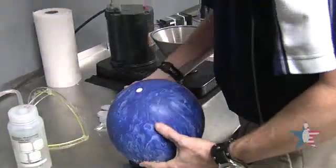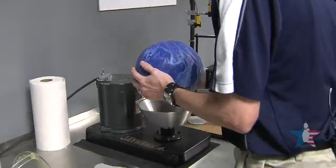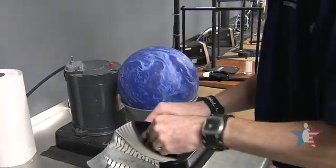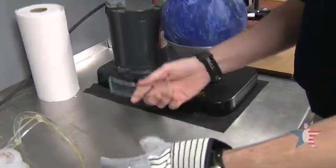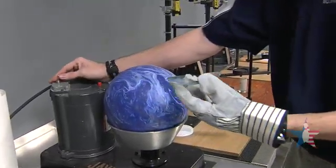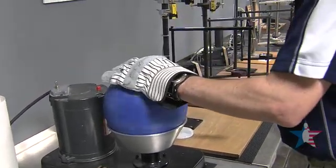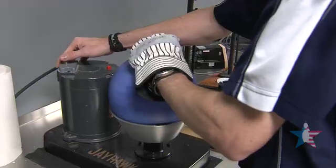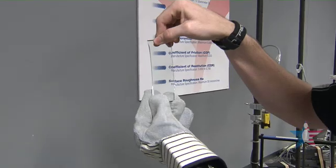With the RGs determined, we're now going to take the ball to the ball spinner and test the strength of the particles through Mohs hardness testing. With the Mohs hardness test, a piece of glass is run over the top of the cover stock while it's in motion. If the particles are hard enough to scratch the glass, then the ball fails. We're good there.